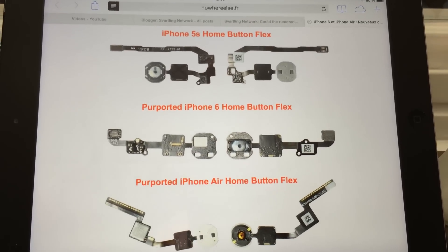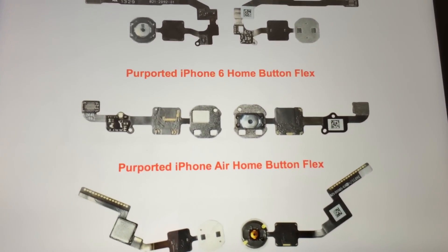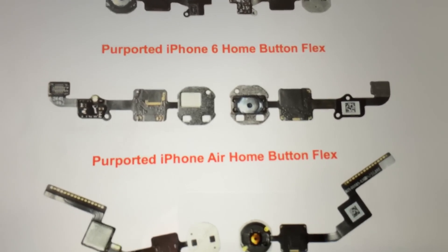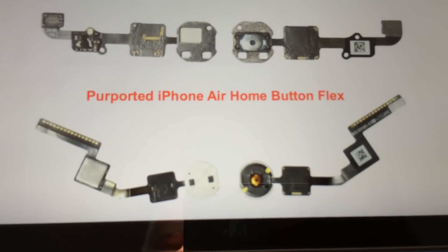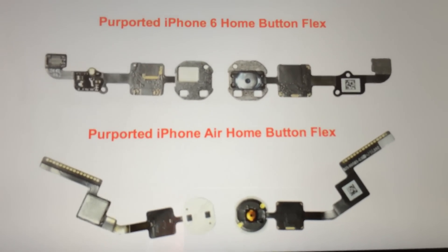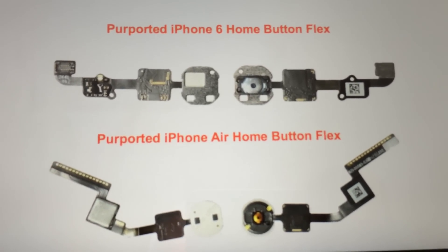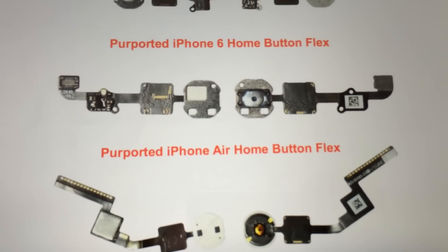As you can see here, we have a different home button design on the iPhone 6 4.7-inch. And the bigger 5.5-inch iPhone 6, that is also called the iPhone Air. So these two home button flex cables differ from each other on the larger and the smaller iPhone 6.